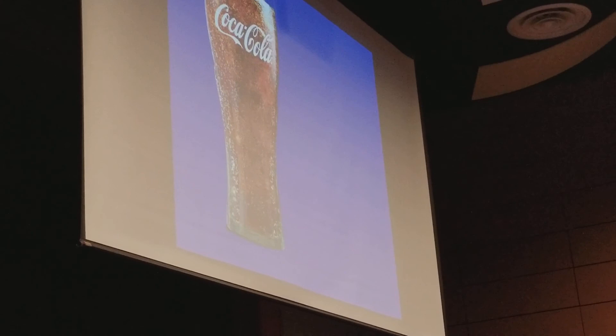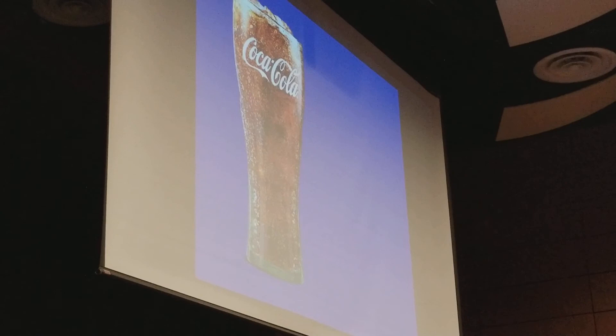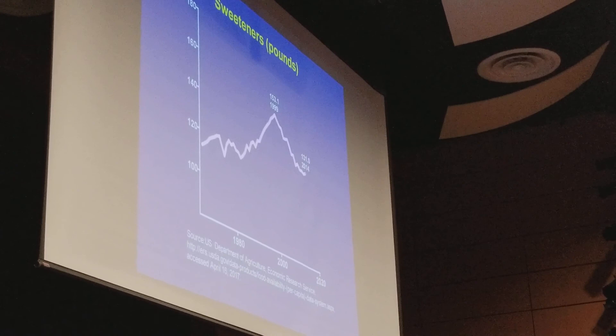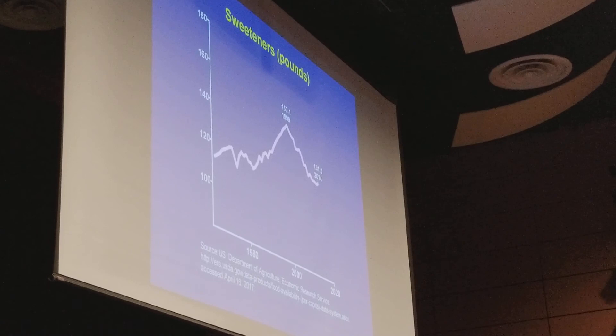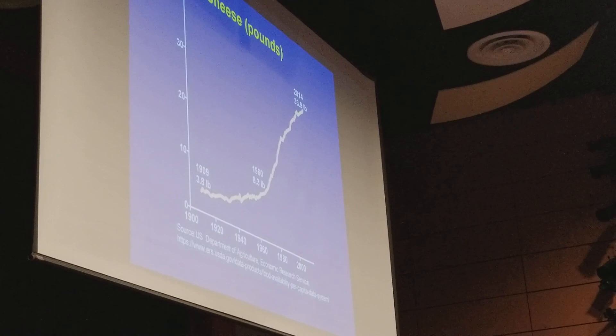Could this cause weight problems? People will say sugar is the reason kids are obese, but if you look at sugar consumption over time, it went up until about 1999 and then started to fall — sugar overall and sodas in particular have been falling for almost 20 years. Is obesity falling? No, it isn't. So something other than sugar must be at play. The average American consumes 65,000 calories worth of cheese every single year.